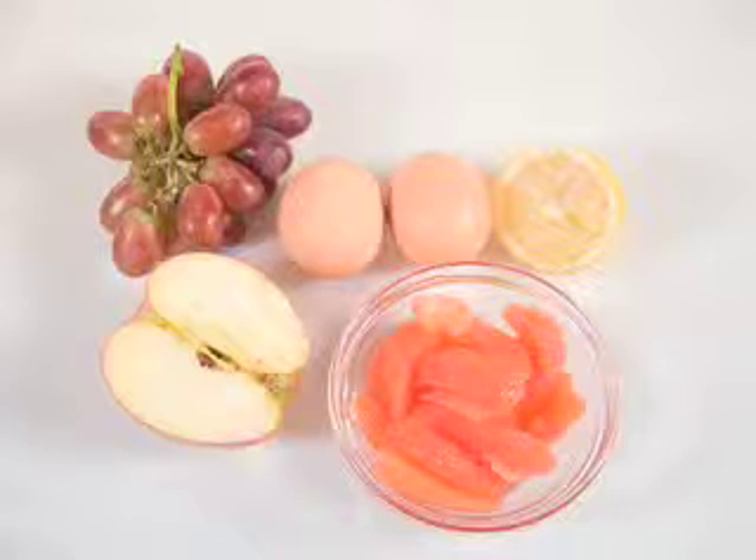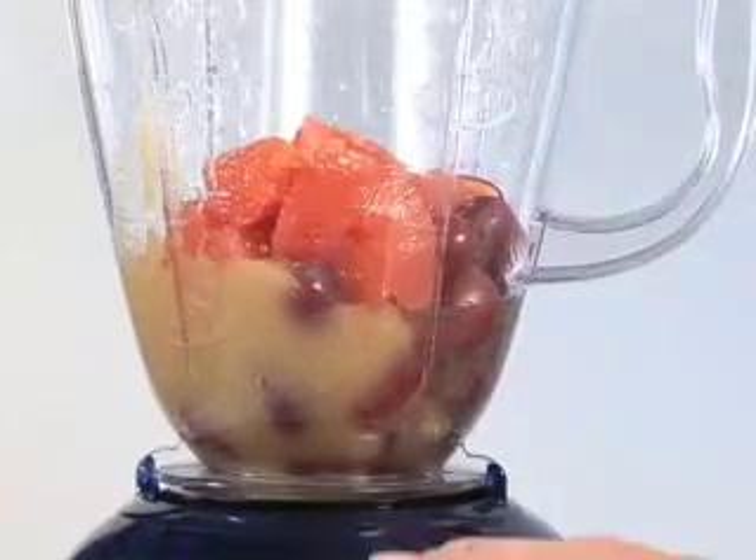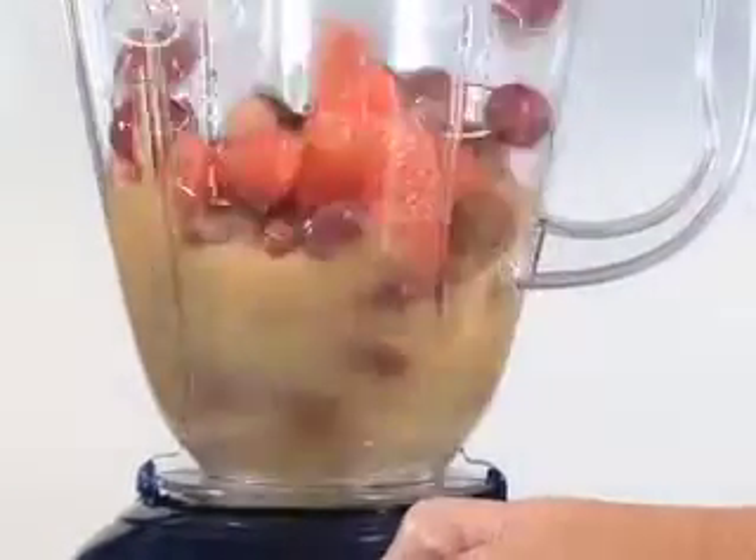Half an apple, also peeled, seeded, and chopped, two egg whites, and 35 seedless grapes. Feel free to double up on the ingredients and make yourself a nice fruit salad for lunch, minus the egg whites, of course.